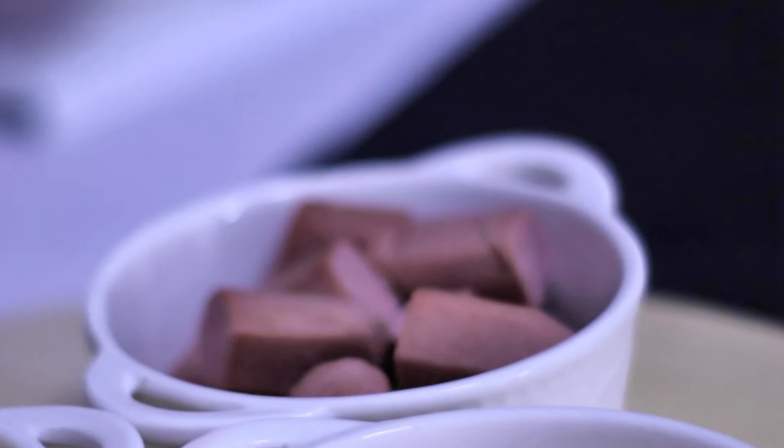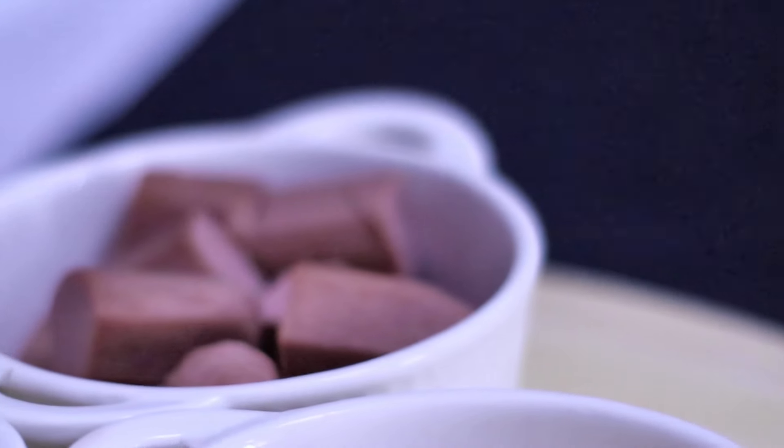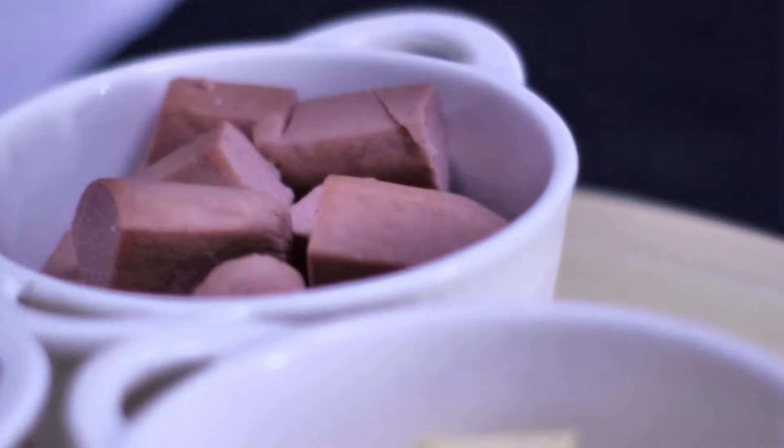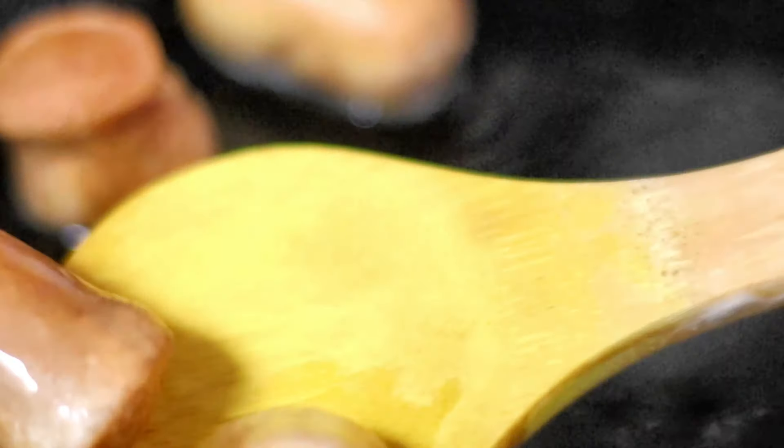Now what we're going to do is we're just going to go into the kitchen and just give these sausages a little fry and we'll come back and see how to assemble this next cocktail. So let's assemble these mixed cocktails.